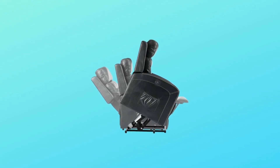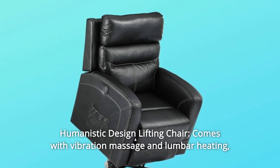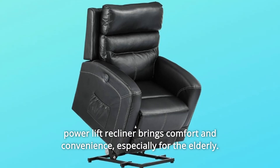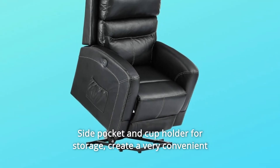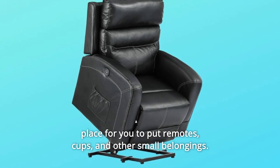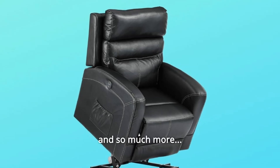Number 4: Humanistic Design. This lifting chair comes with vibration massage and lumbar heating, bringing comfort and convenience, especially for the elderly. A side pocket and cup holder for storage create a convenient place to put remotes, cups, and other small belongings. And so much more.